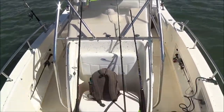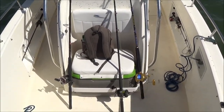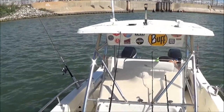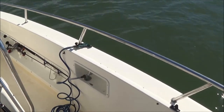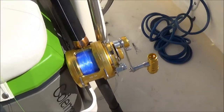Got the T-top, got a nice cooler here, got our offshore tackle, got some heavy tackle there. We're just fishing some lighter tackle right now. Got a raw water wash-down which is nice, so when we catch something and get blood everywhere we can spray it off — awesome stuff.